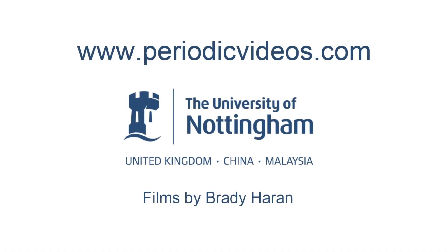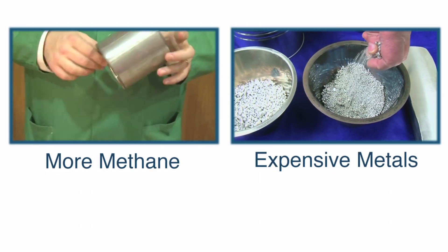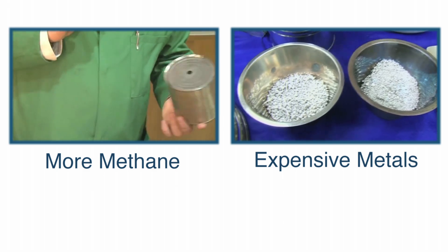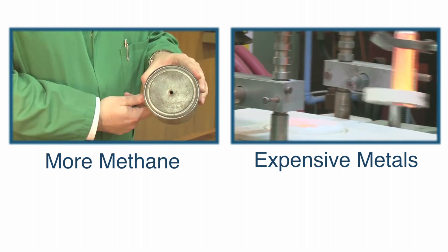What we're going to do now is investigate an explosive mixture of methane and air using this very crude device — it's simply a can that Neil and I have doctored slightly by drilling a couple of holes, one in the bottom and one in the top.